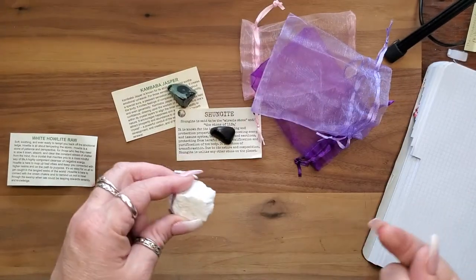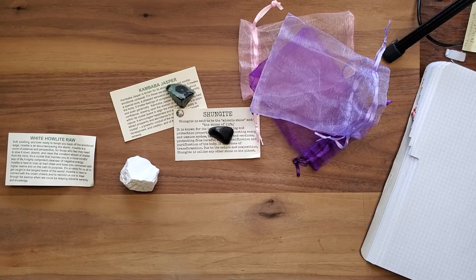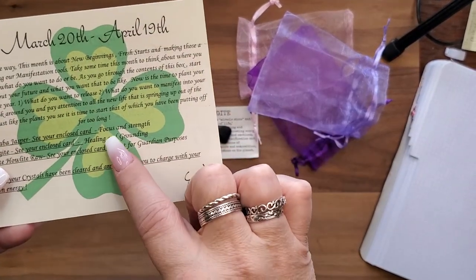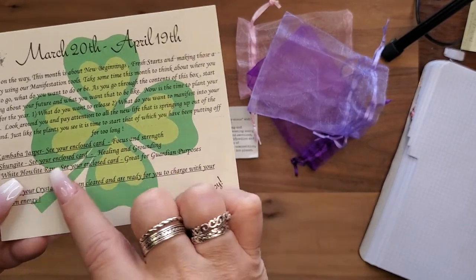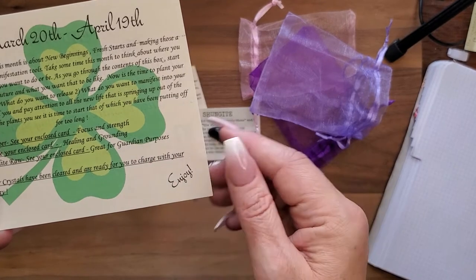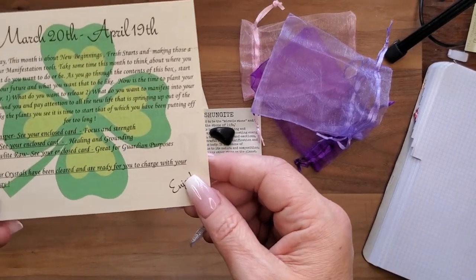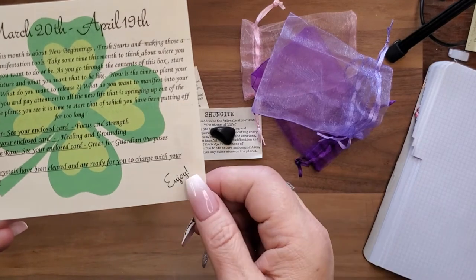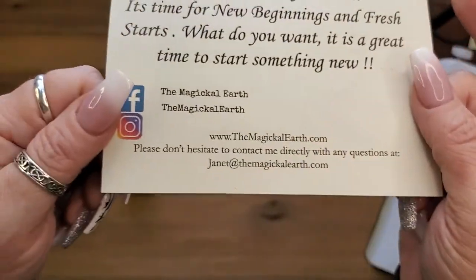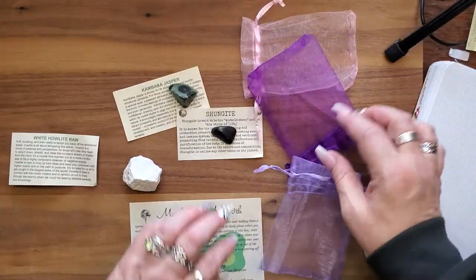So there you go. The card says: Kumbaba is for focus and strength, Shungite is for healing and grounding, and Howlite is great for guardian purposes. All of your crystals have been cleansed and are ready for you to charge with your own energy and joy.